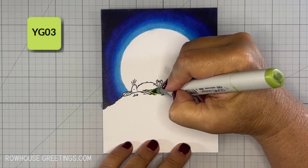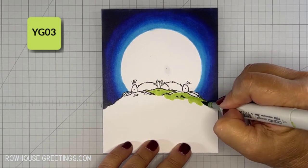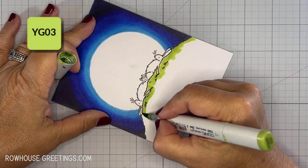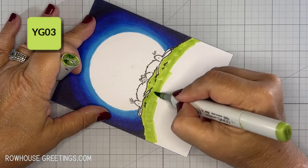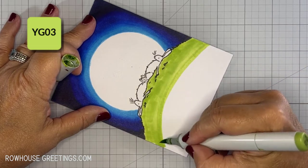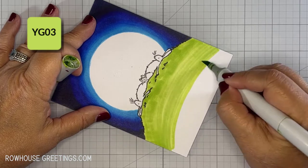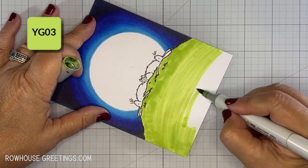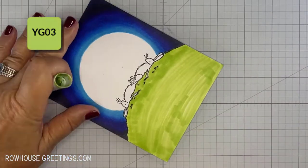Now here is where I got into trouble. I didn't check my YG markers before I started to see if they needed to be refilled. I use this combination a lot, and chances were very good that they needed a little maintenance. As you'll see, my YG03 marker was dry and streaky. I really struggled to put down any ink. The YG17 and YG67 markers weren't any better. So I paused the video, refilled all three markers, and you'll see in a moment that it made a really big difference.